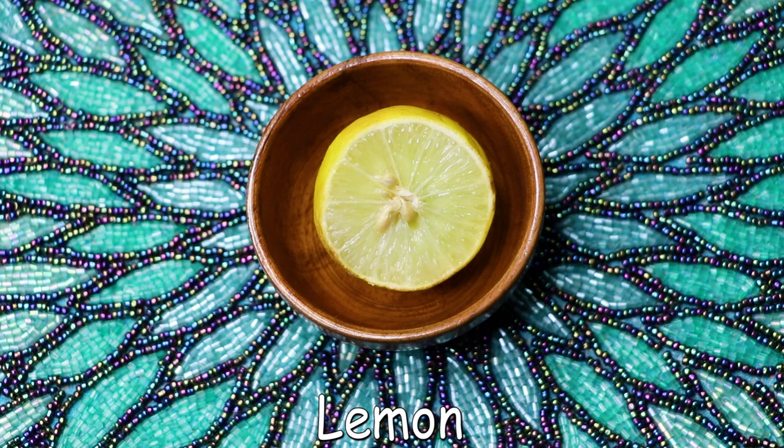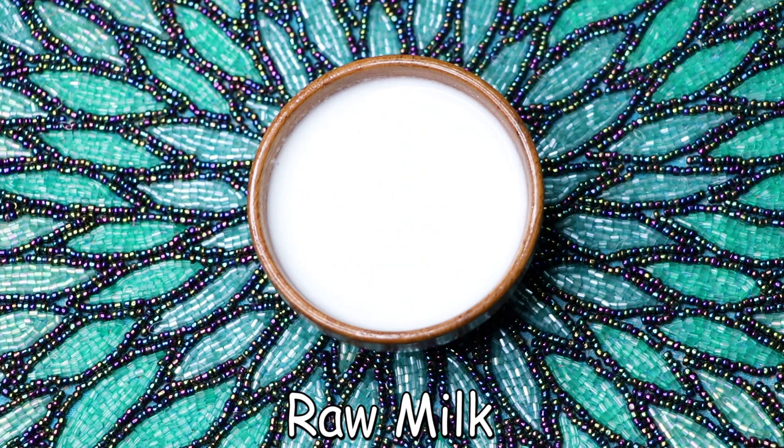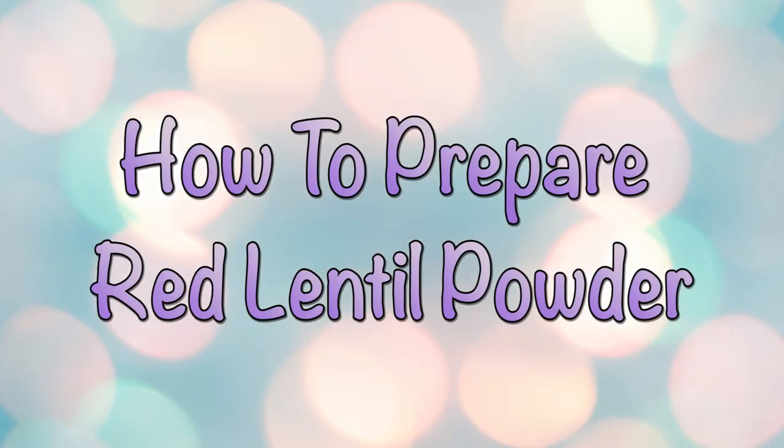After that we need half a lemon, and if you are allergic to lemon then please don't add it — it's totally optional. Then we're going to need olive oil, and if you don't have olive oil you can also use vitamin E oil or vitamin E capsules which are easily available in the market. And the last ingredient we need is raw milk.